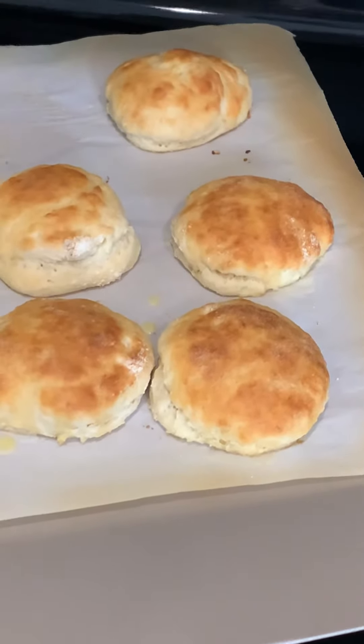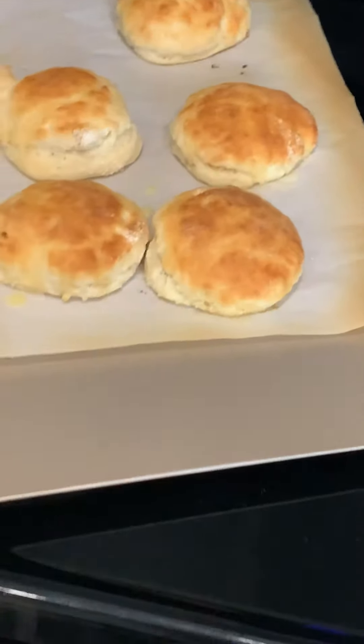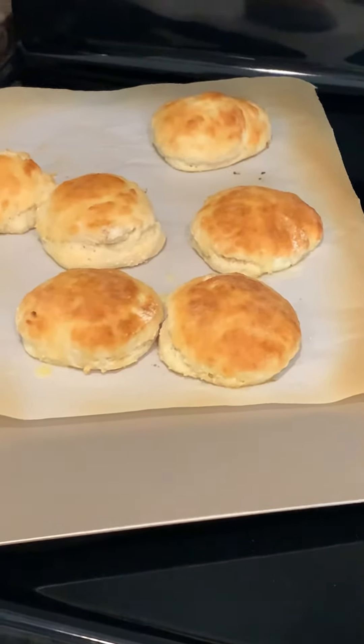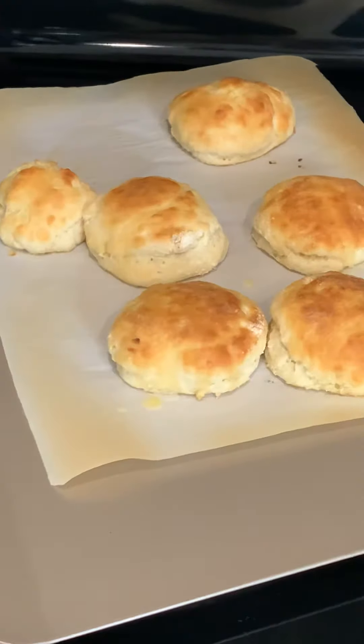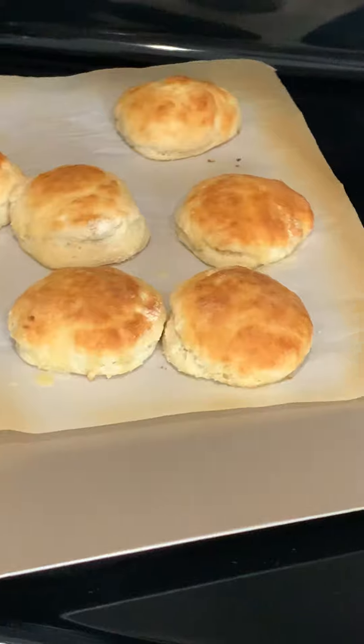One of the reasons I'm making this film is I can go back on YouTube and find it in case I forget. So if you're like me and you just weren't happy with the way your biscuits turned out, this would be an option for you to try. And I'm really happy with these.